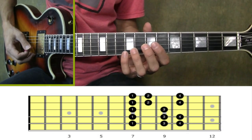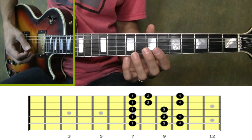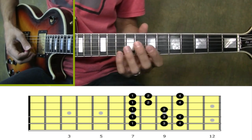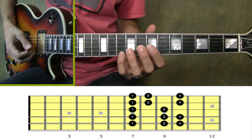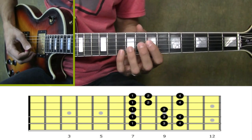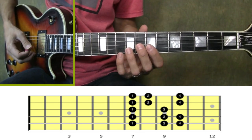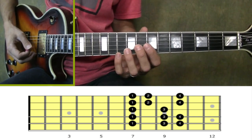Alright, so this song contains four sections: an intro, a verse, a pre-chorus, and a chorus. Now the entire song is in the key of E minor. So if you can learn how to play an E minor scale, you're going to get this song down a lot faster since all of the notes from the song come directly from that scale. So if you don't know that scale already, let me show it to you now.